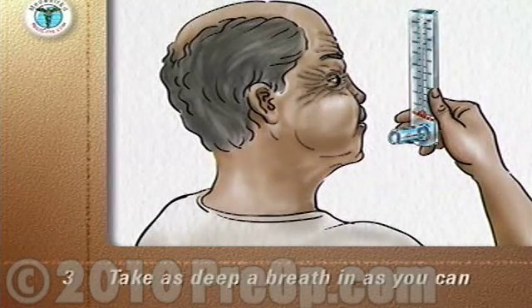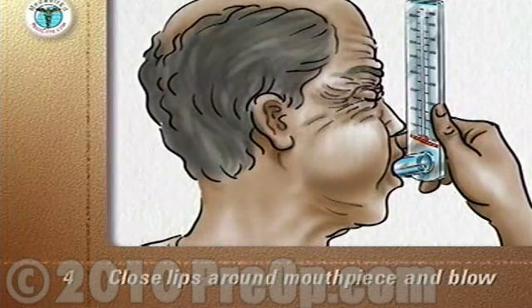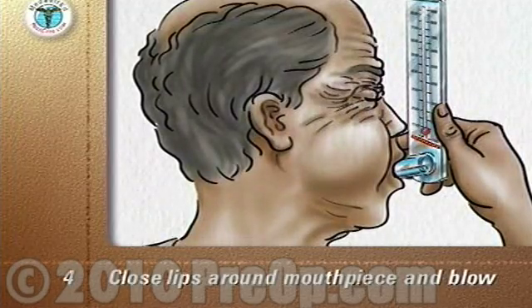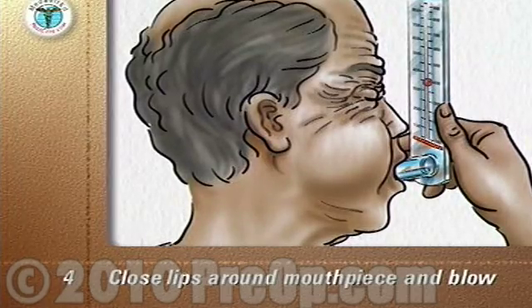Take as deep a breath in as you can. Close your lips firmly around the mouthpiece and blow out as hard and as fast as you can, just like blowing out candles on a birthday cake.